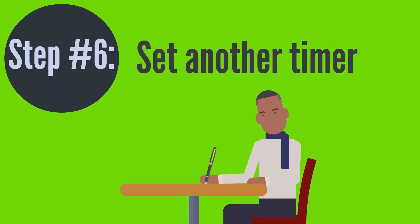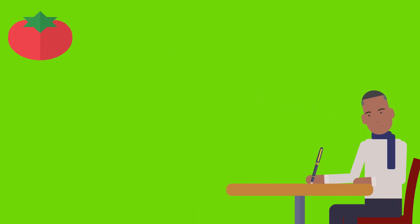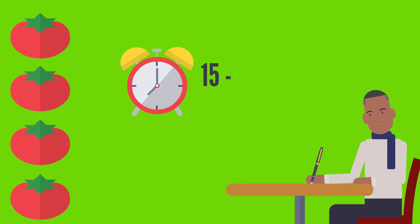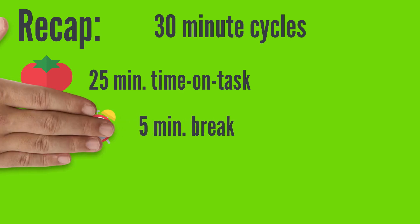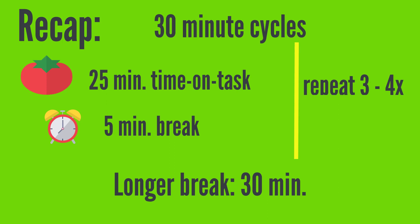Step 6: As soon as your 5-minute break is up, immediately return to working on your task. Start another 25-minute Pomodoro, followed by another 5-minute break. Once you've completed 3 or 4 of these 25-minute Pomodoros, or you've completed your task, take a longer break for 15 to 30 minutes. So to recap: work in 30-minute cycles, with 25 minutes of academic time on task and 5-minute breaks between each of your Pomodoros, with a longer break once you've done a few cycles.